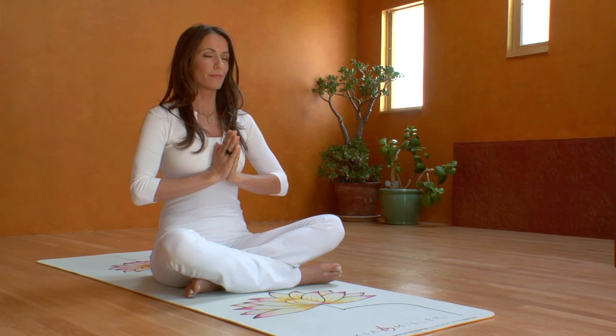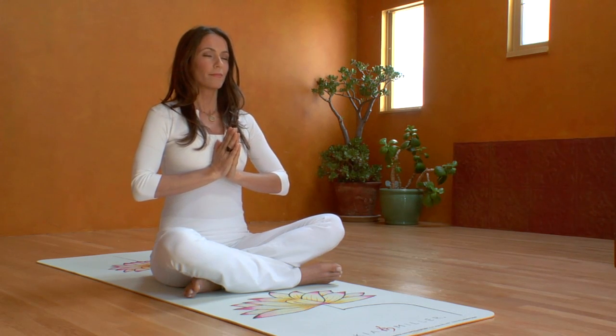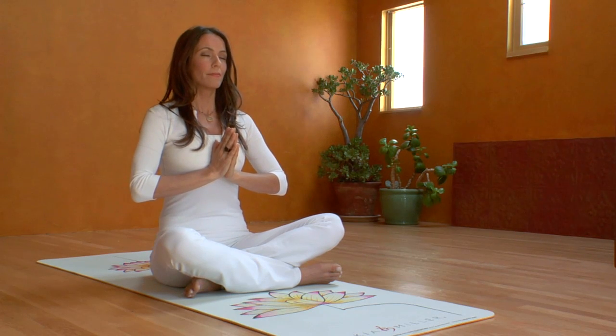Now we're going to sniff the breath into our lungs in four parts, and then exhale the breath in four parts, driving it all from our navel point.